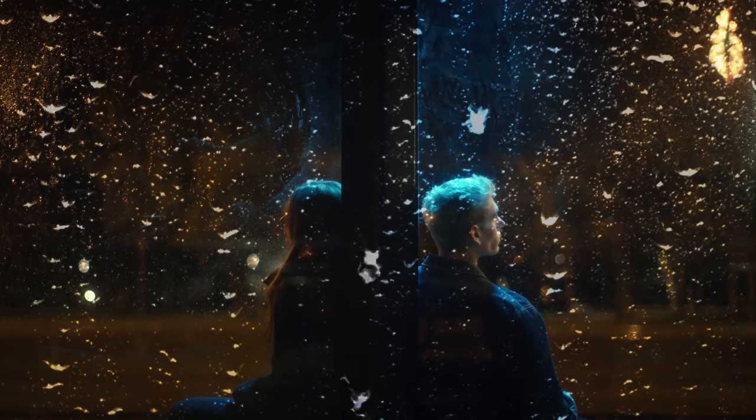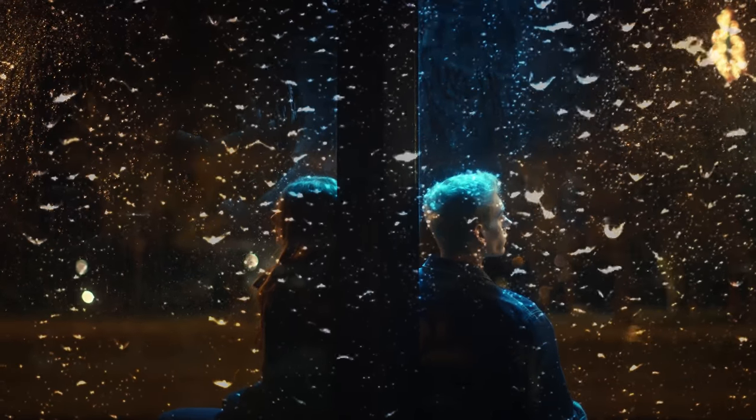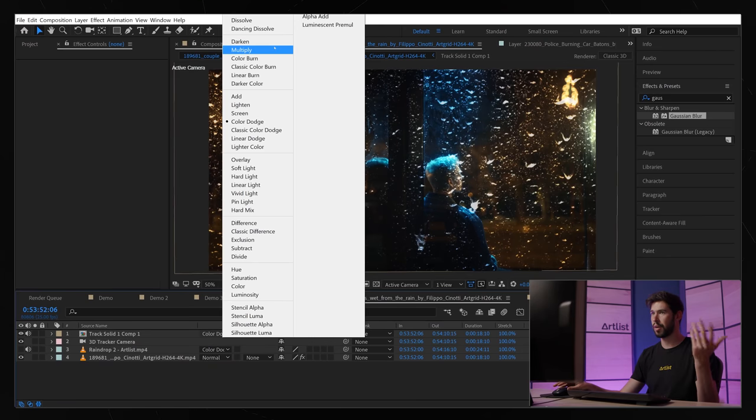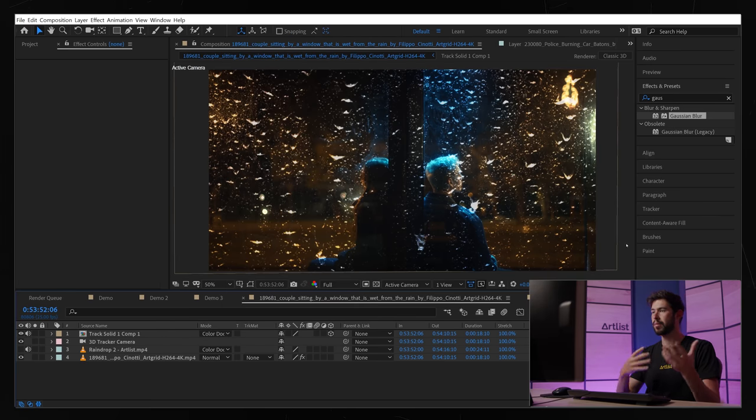The main takeaway from this example is about blending modes. Screen and Add just make the blacks disappear but don't let the underlying colors come through — that's why we used Color Dodge here instead. Depending on your footage, the element you're using, and the effect you want to achieve, there are many blending mode options: Darken, Multiply, Color Burn, Soft Light, and more. Just experiment with all of them, see what works for your specific case, stay flexible, and keep it creative.